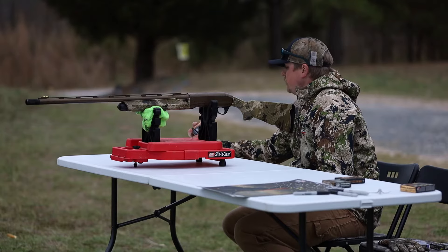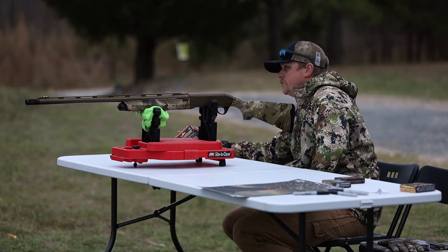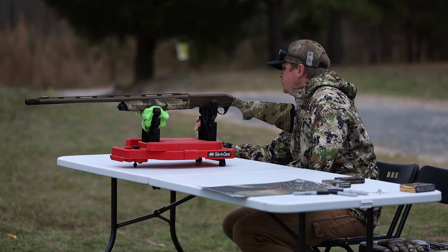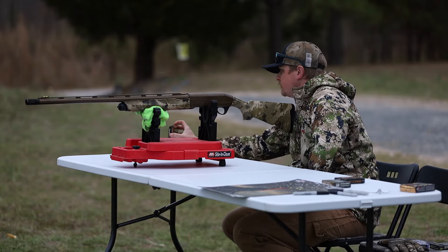We've got the 12 gauge out now — Frenchy Affinity Elite three inch with the Indian Creek 665 restriction choke. We're going to shoot the Apex small town hunting blend, a combination of nine and seven and a half shot going 1,190 feet per second.